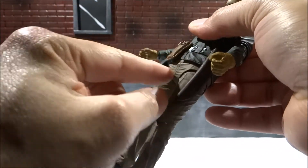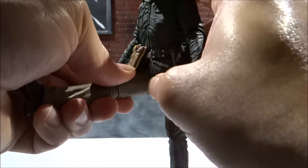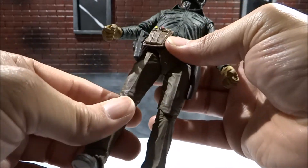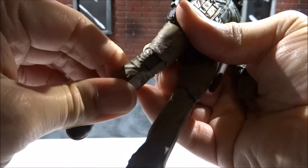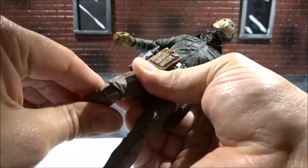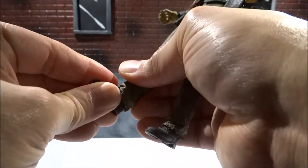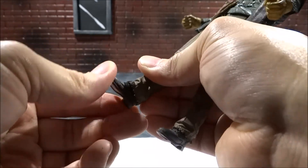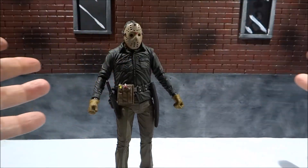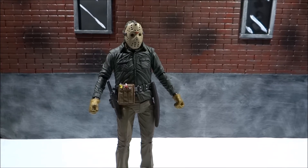The area around the waist is soft plastic so you get pretty good movement there. The leg can move up a fair amount — and with Jason you don't need super dynamic poses, just that slasher stance. It's got a single-jointed knee with rotation at the knee as well. There's no ankle up-and-down movement, only side to side. But overall it's a pretty decent figure, definitely worth the 20 bucks if you're a Jason fan — go pick him up.